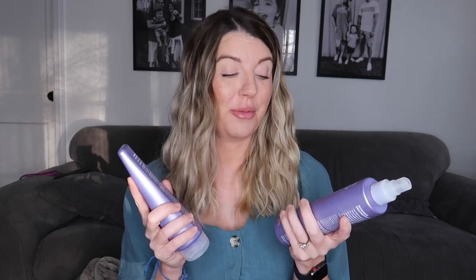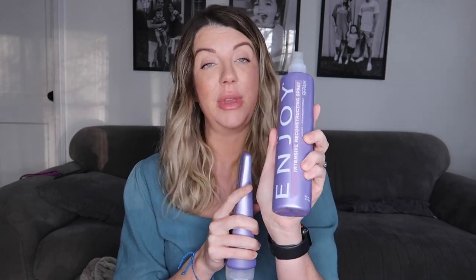Yesterday I dampened my hair with just a little spray bottle of water and I did an overnight mask. I love putting on a hair mask and leaving it overnight then washing it out the next day — my hair feels so much softer when I do that. These are my tried and true favorites when it comes to masking my hair. I've been using these on and off for about 10 years. This is the Enjoy intensive reconstructing spray — it's for repair, it's amazing. I spray this all over my hair after I've dampened it and rub it in lightly, making sure every piece is saturated.